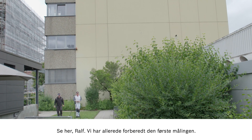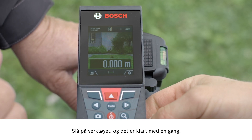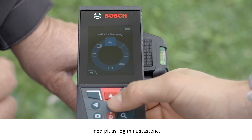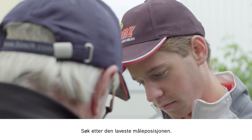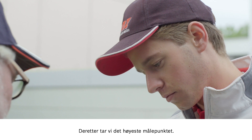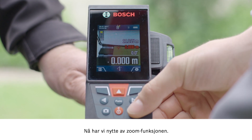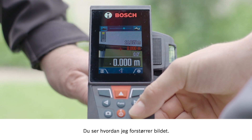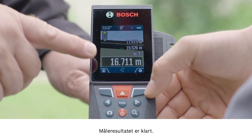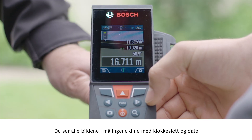Look, Ralf, we have already set up for the first measurement. Switch the tool on and you'll see that it's ready to go. Now go to the function button and use the plus and minus buttons to select the symbol for indirect measurements. Find the lowest measuring position — you can aim it precisely — and now do the same for the highest measurement point. Now we can take advantage of the zoom function; see how the image gets bigger so that you can see it in more detail. This allows you to control the measurement point with even greater accuracy. Now you have the measurement result and you can see each individual photo taken with every measurement image featuring the date and time.